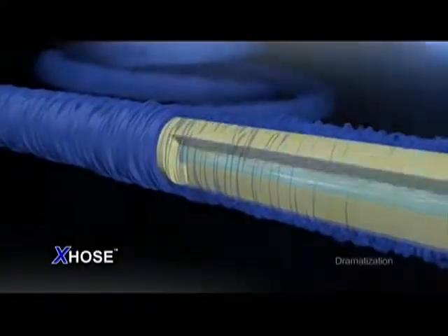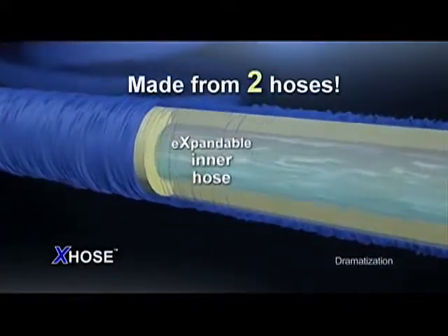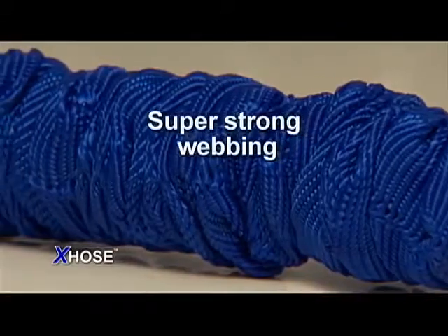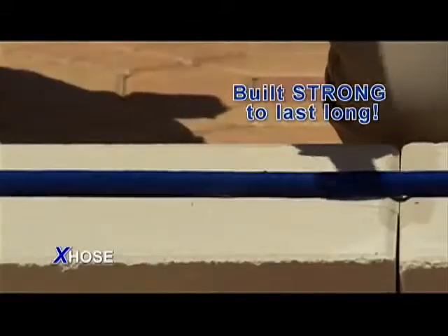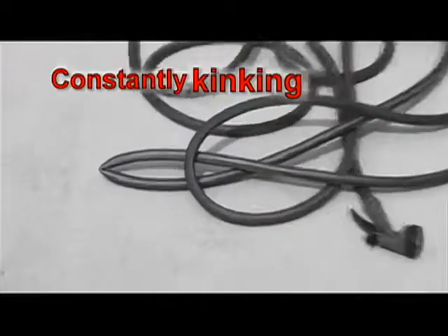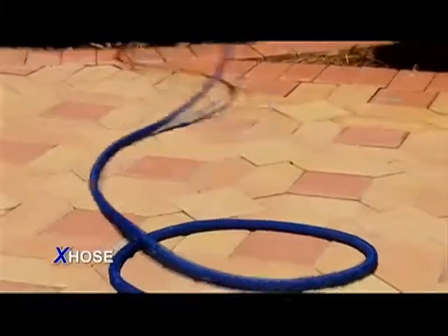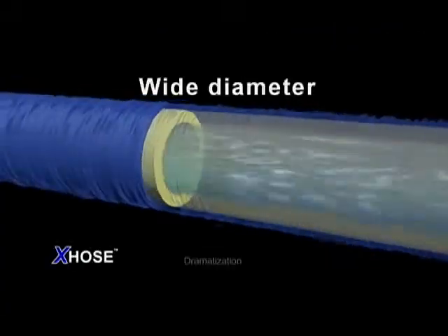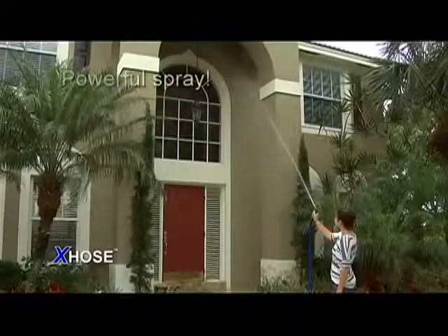The X-Hose is actually made from two separate hoses: a tough, expandable inner hose and a folded outer hose made from durable, super strong webbing — built strong to last long. Other hoses are constantly kinking, but because of its patent-pending design, the X-Hose will never kink. It expands to a wide diameter for a powerful high-flow spray.